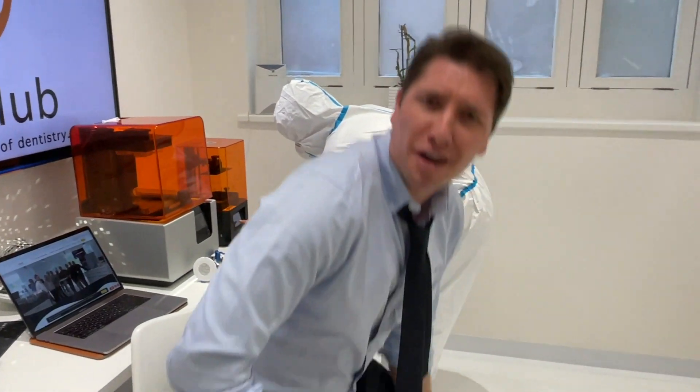Hi, we're the DDA, founders of ScanClub.co.uk. What's ScanClub.co.uk? Well, for a low monthly subscription, we'll send you a scanner right to your door. A scanner.